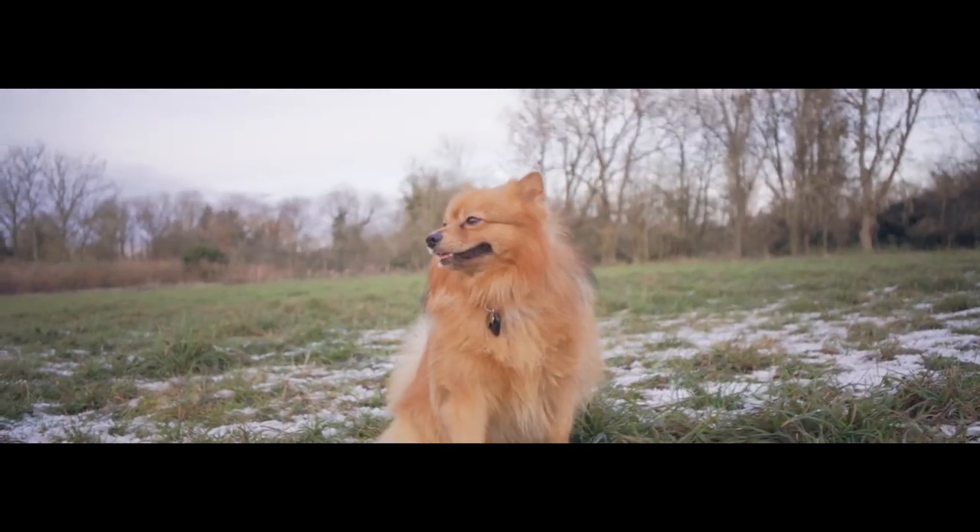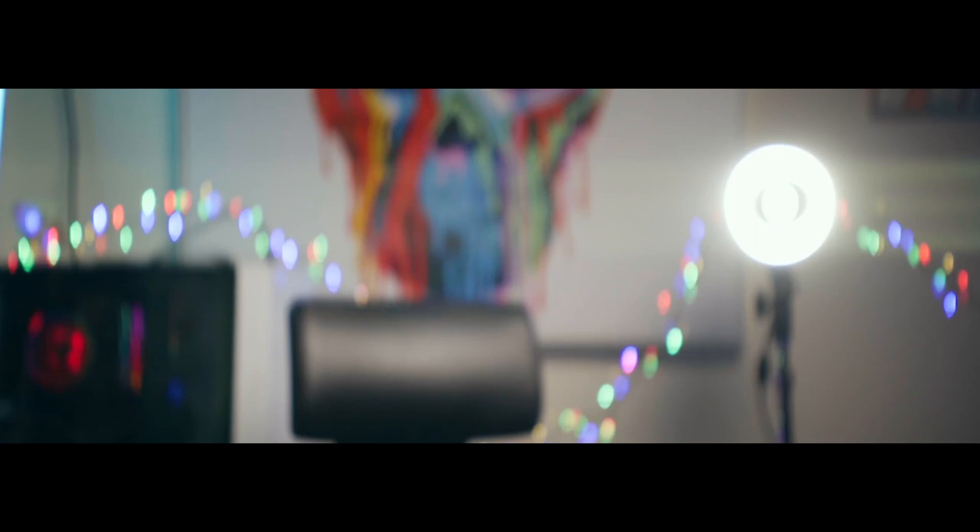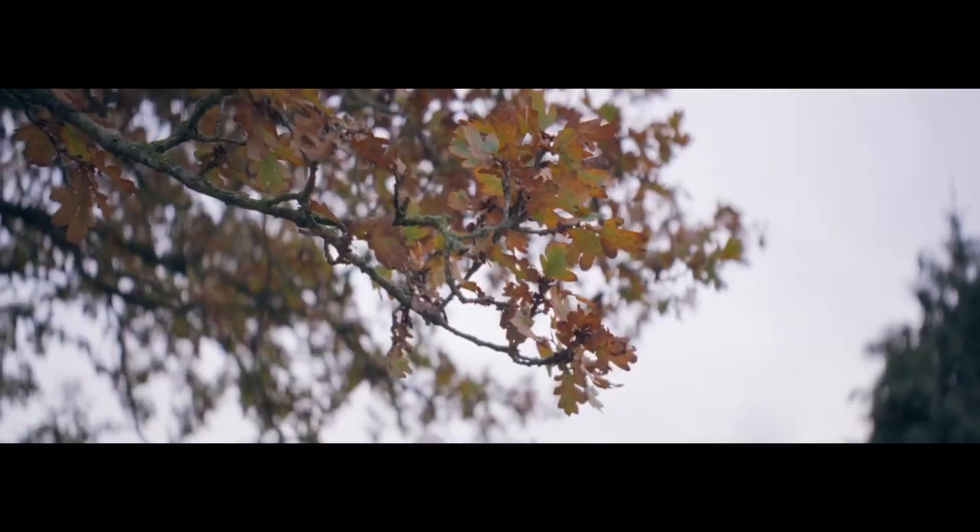Why does it look so cinematic? First, the bokeh is not the normal circular shape you'd get with a spherical lens — instead it's actually an oval. Whilst this is a small detail, if everything behind me is more oval rather than circular, it looks different and that just makes it look more cinematic.